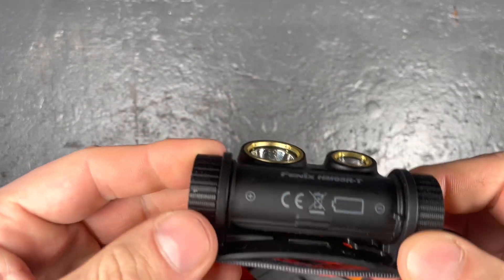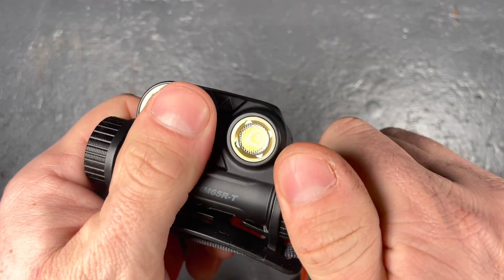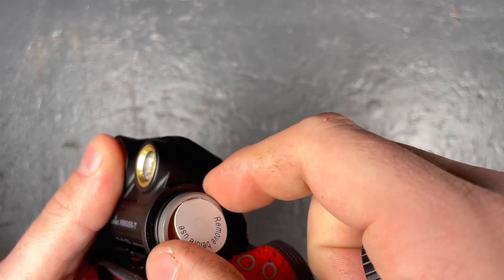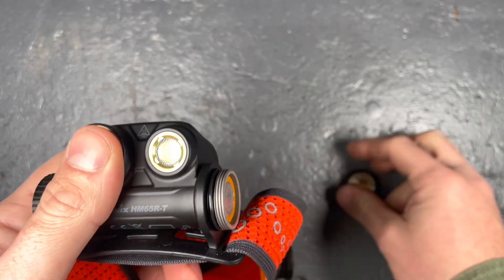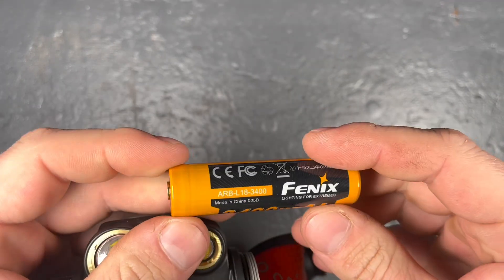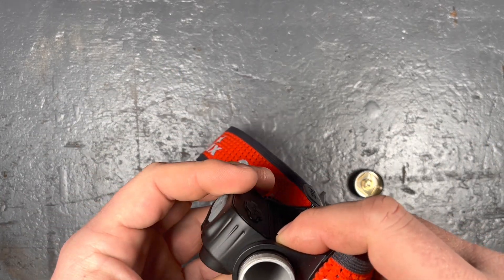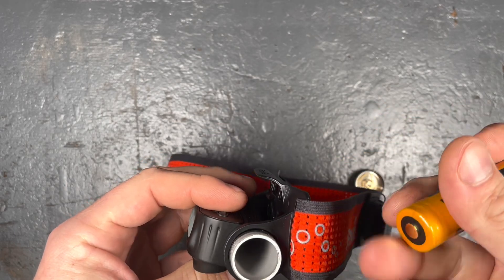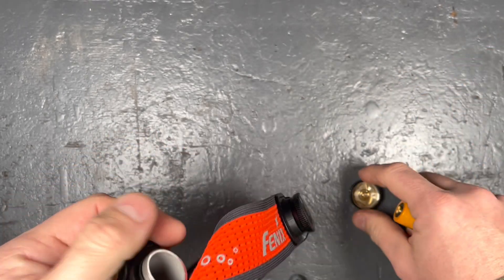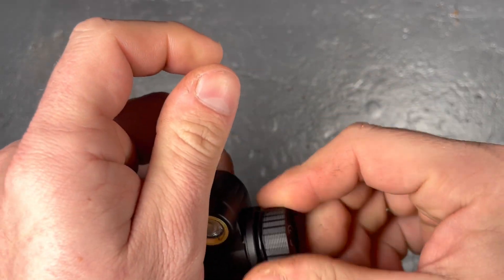There's a notice to remove the battery protection before first use. You can see how the battery is installed — one side can be opened to remove the battery protection. The battery inside is a 3400 mAh protected Fenix battery, good quality. There's a little pin at the bottom so I'll check if flat-top batteries will fit, and there's a spring at the back.